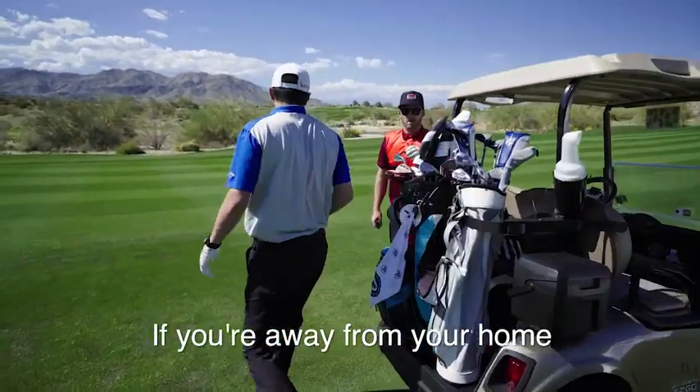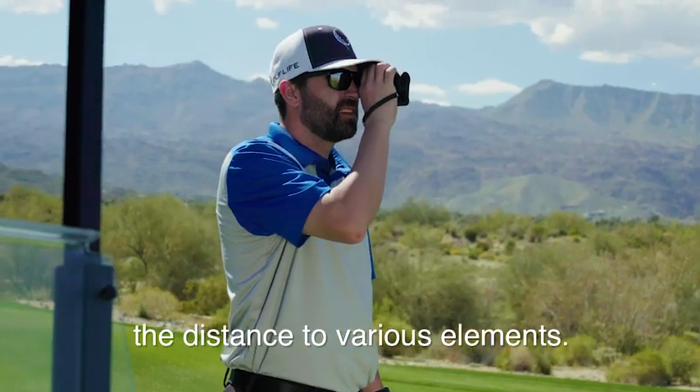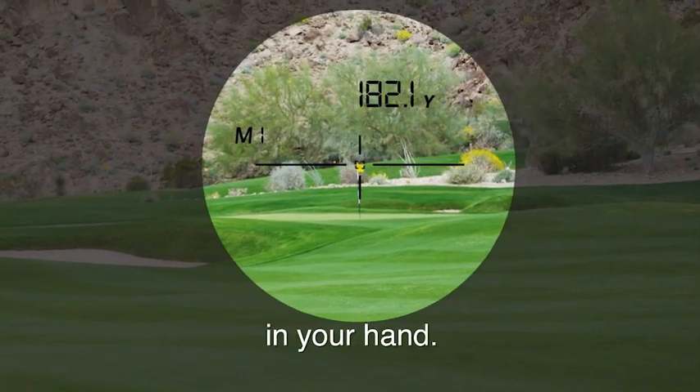If you're away from your home course or playing a harder hole, you may need to measure the distance to various elements. Not a problem with a TecTecTec rangefinder in your hand.